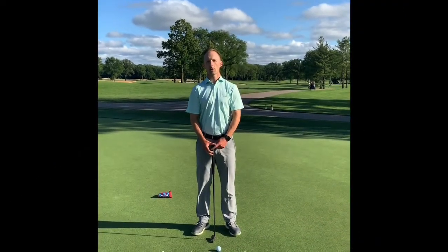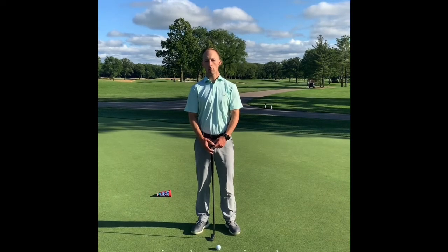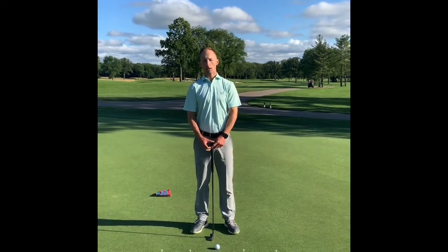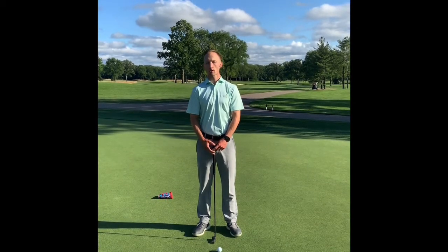Thank you for clicking on this week's video tip. This week we're coming to you with another putting tip. We'd like to help you with a couple of drills to work on controlling distances with your putts.